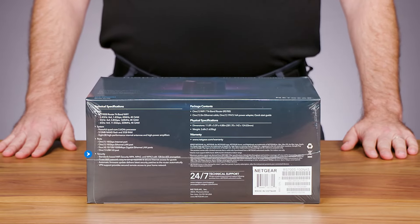Listed on the bottom are the tech specs, details about what's in the box, physical specifications, warranty URL, and technical support information.